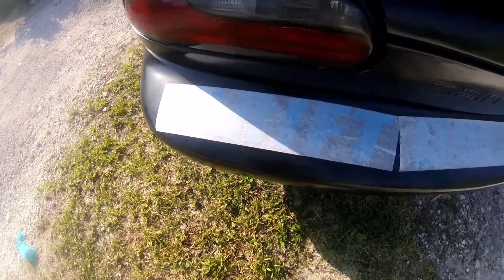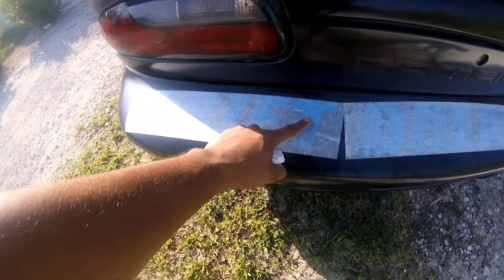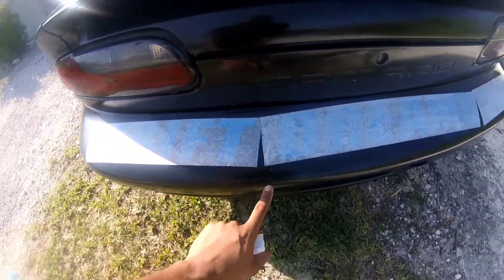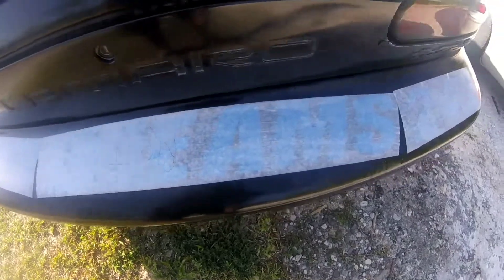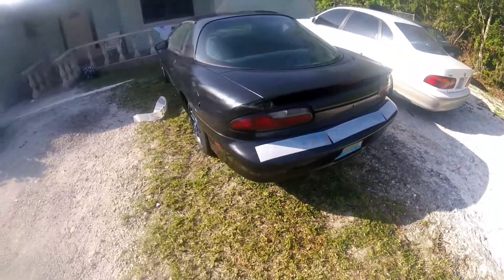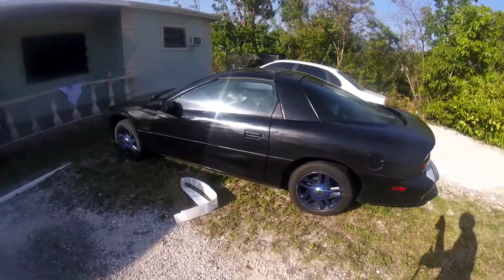So that's how it looks when you're just applying it, and what you want to do is make sure you get as much of the air bubbles out of it and wait for it to dry and peel it away — and it should be mint, good to go. I'm gonna start doing the other side now, and when they're all done I'll show you the finished product.